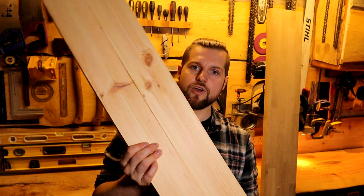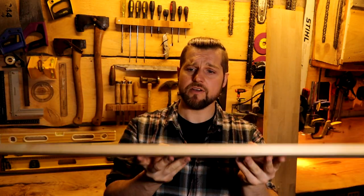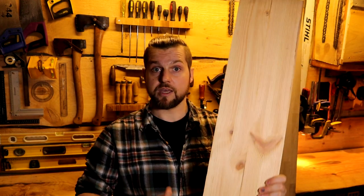Another thing that might be quite good is this dressed pine board. Again, it's very flat, it's a bit heavier, a bit thicker, and it looks a bit nicer than the plywood. So that's also something I could potentially use.